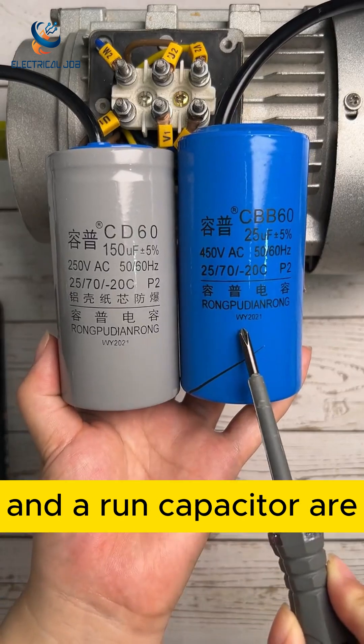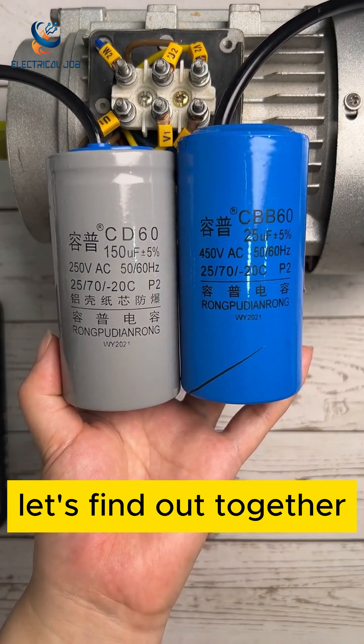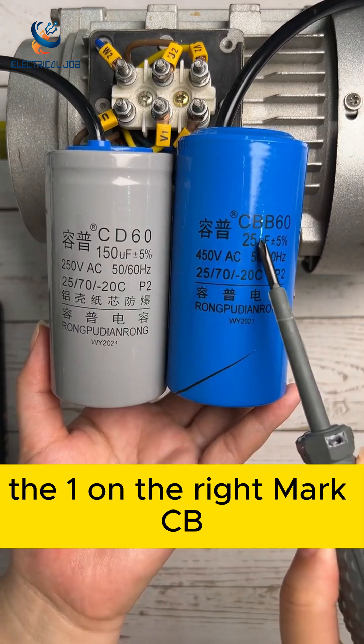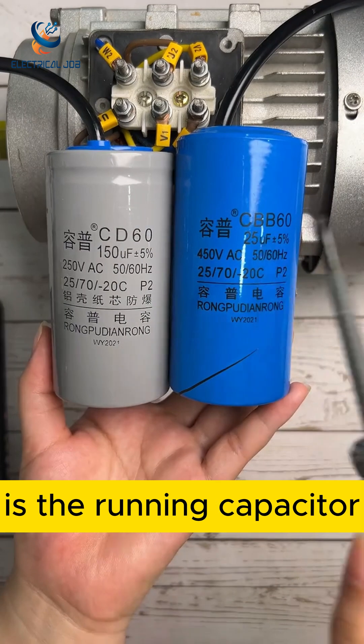Do you know what a start capacitor and a run capacitor are? Let's find out together. The one on the left marked CD is the starting capacitor. The one on the right marked CB is the running capacitor.